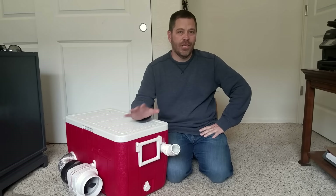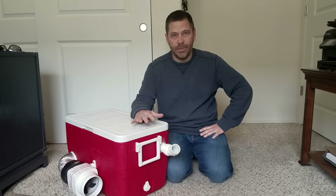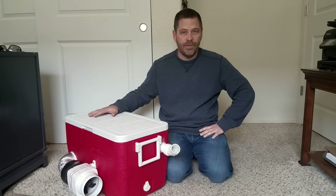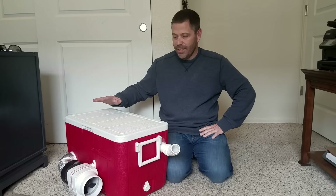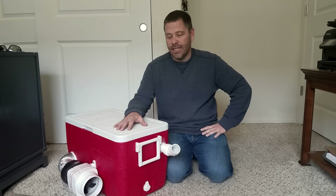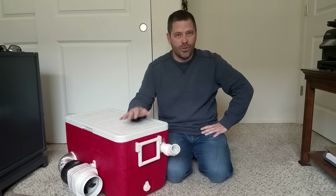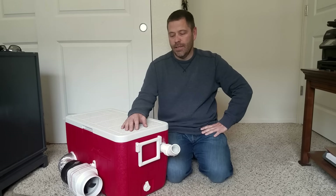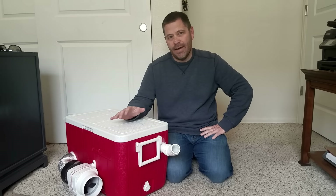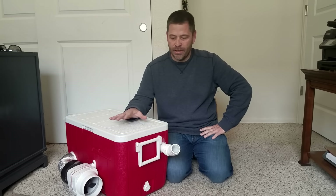Hey guys, Jason Lucas here. I'm sure a lot of you have seen all the different DIY portable air conditioners on YouTube. I even did one myself last year that used computer fans on top — it was extremely quiet and worked really well — but one of the problems is it does not blow enough air. It would blow enough air to keep you cool sitting right in front of it, but a lot of people asked: is it strong enough to cool a small room, or the inside of a car or van? And that one would not do it, simply because it did not have enough airflow.